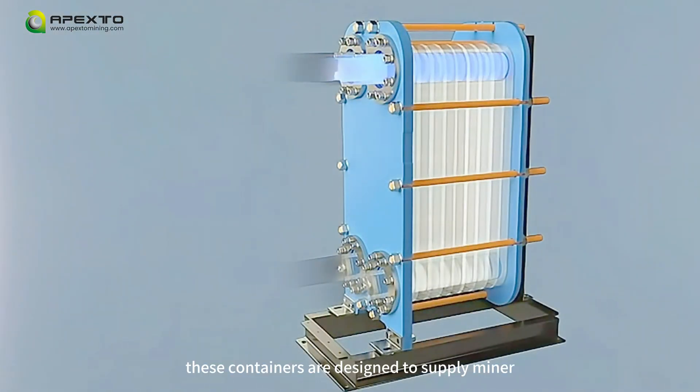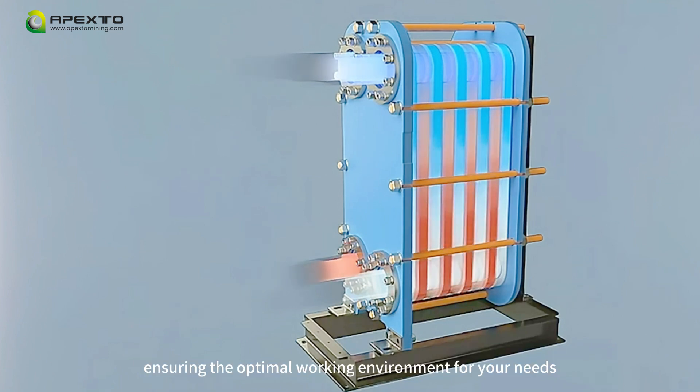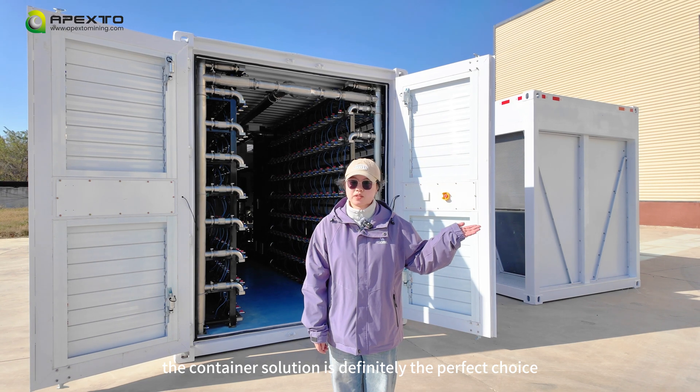This container is designed to supply miners with coolant at a required pressure, temperature, and flow rate, ensuring the optimal work environment for your needs. If you have a mining farm, the container solution is definitely the perfect choice.